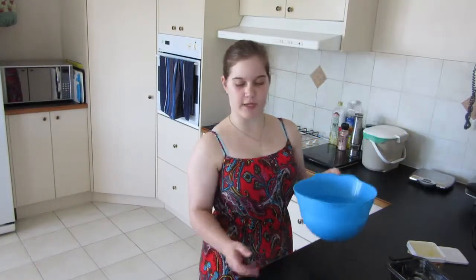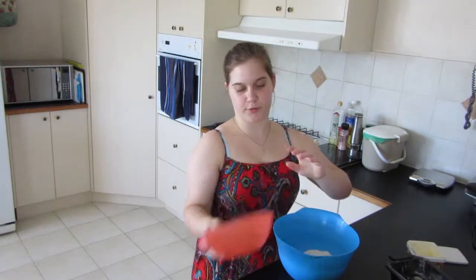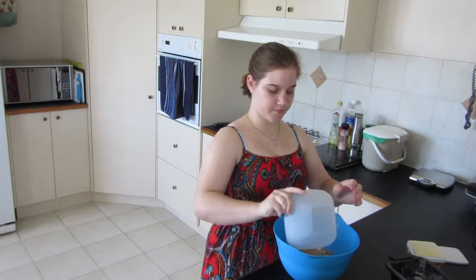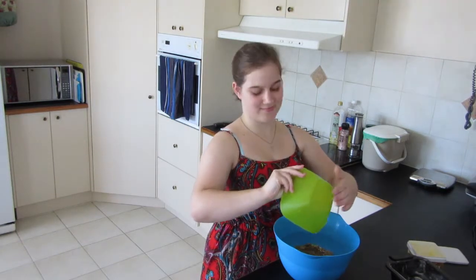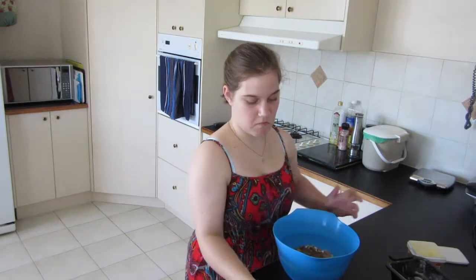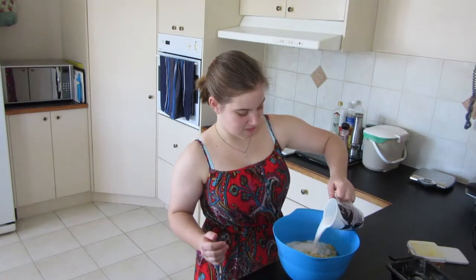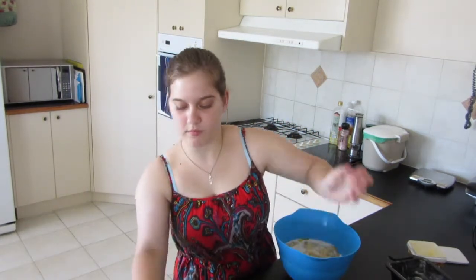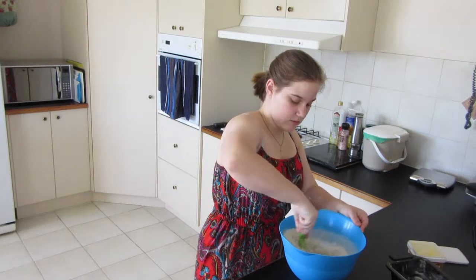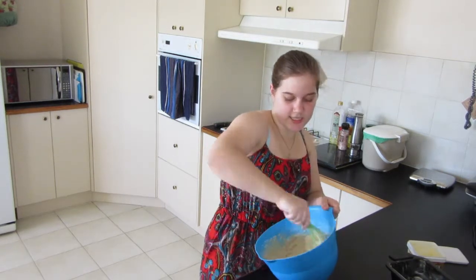This is really easy — I've got a big bowl here and you literally just have to add all of the ingredients that were mentioned. I'll also put them in the description below. So into the bowl with everything — all of the ingredients — and just mix it until it's all combined, which shouldn't take too long.